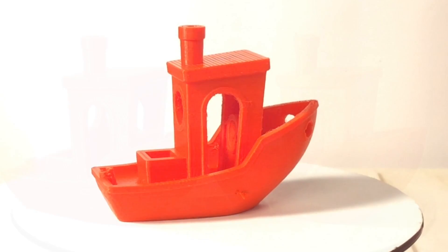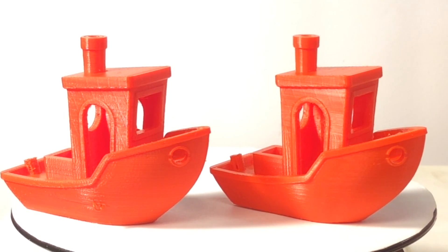I compared it to a similar print I'd done on my CR10 and frankly I can't tell them apart in print quality. I love my CR10, I think it's great — and they're equal. I don't see any difference really between these two prints. This is incredible.